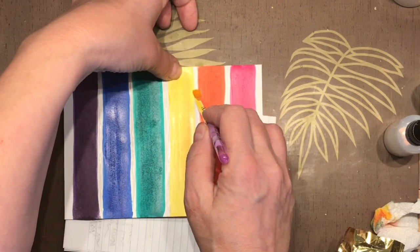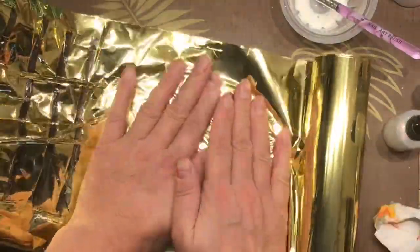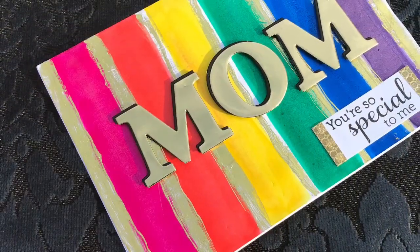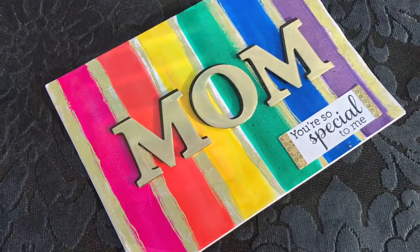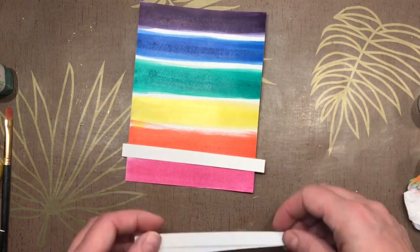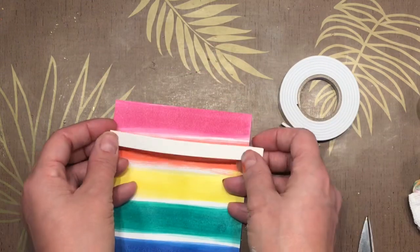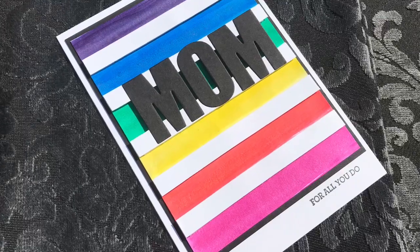I hand painted these stripes on — and who can resist painting rainbow stripes? I got out my Tombow mono multi and put some brushy striped gold lines on here, added my gold lettering, and then decided I could take some thin strips of paper I have laying around and pop them up with some thin foam tape, layering them out equally over each section. This is the card I came up with.